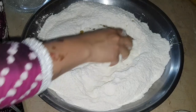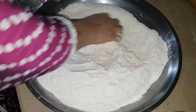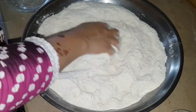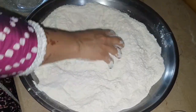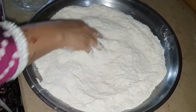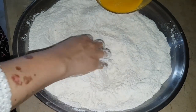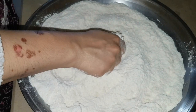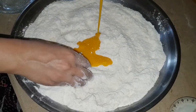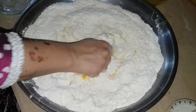First you have to mix the dry ingredients together. Then add the oil and mix it well. After that, add the warm water and mix everything together. It is necessary that the water is warm — if it is not warm, the yeast will not activate properly and the dough will not turn out well.